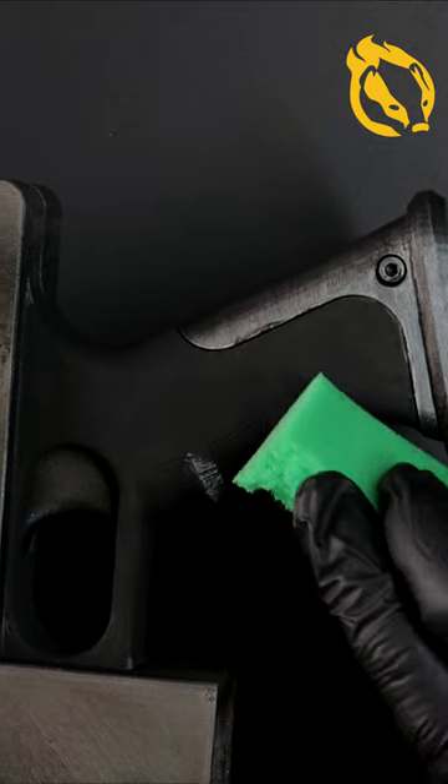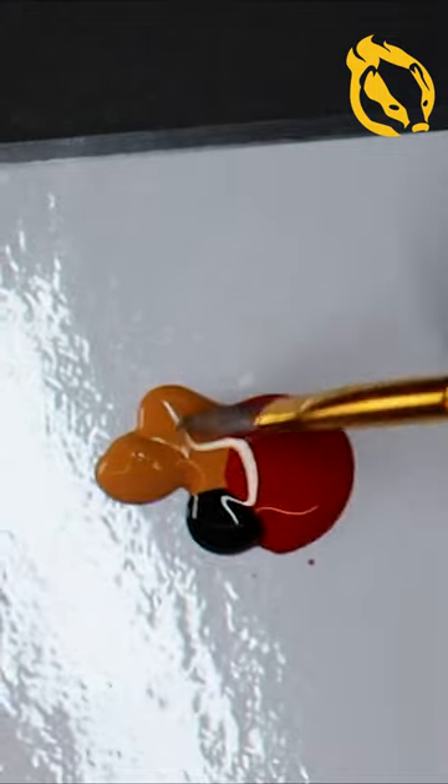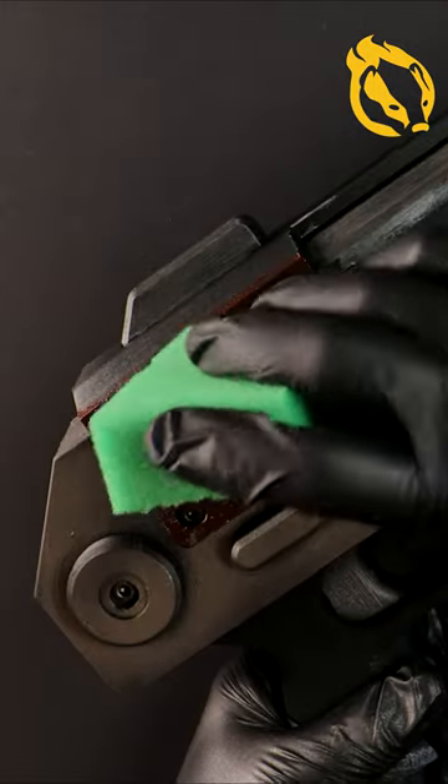Sponge some grey around the grip as rubber wear marks. Keep that sponge handy as now we paint the casing of the weapon.